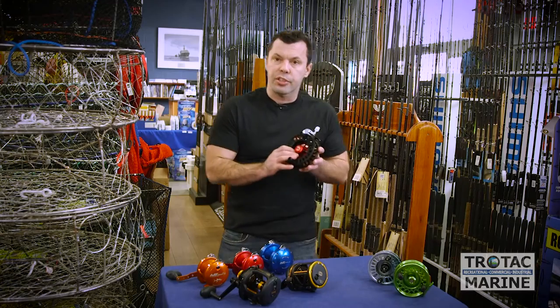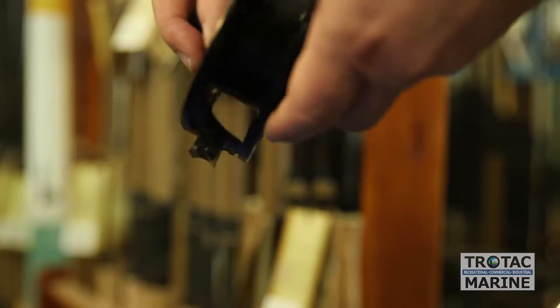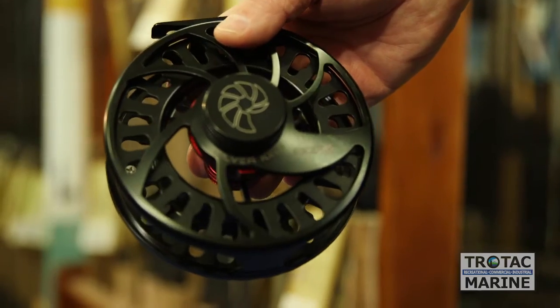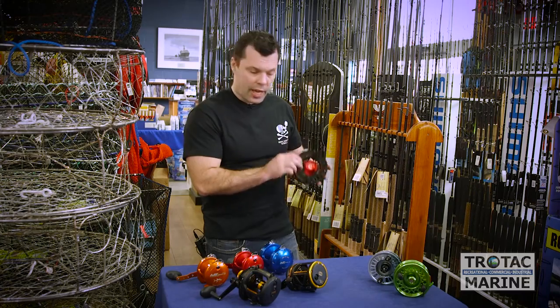Our newest addition to our single action family is the Nautilus. Designed with the drag knob on the back of the reel and a sealed drag system, it's very smooth. This reel offers a quick pick up with an extra large arbor and spool diameter.